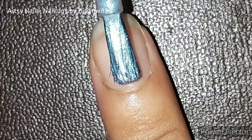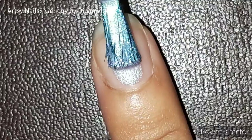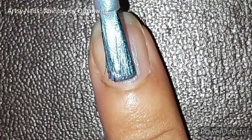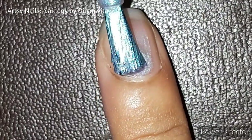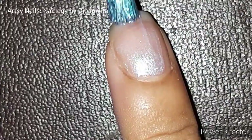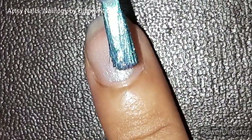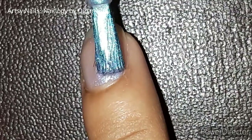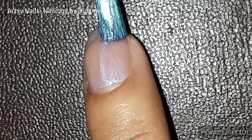First, place your finger on a steady table, desk, or mat. Then start by applying the nail polish in the center of your nail, and then move the nail around on both sides so that your nail gets properly covered with the nail polish, instead of moving the brush. I find this tip a little handier than moving the paintbrush.